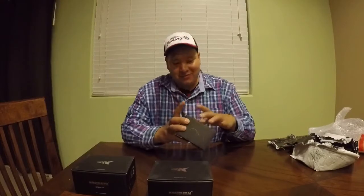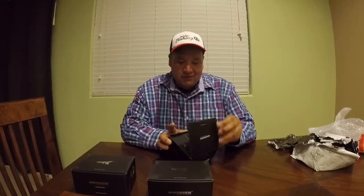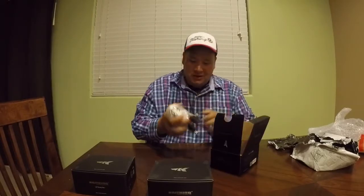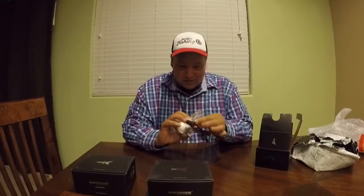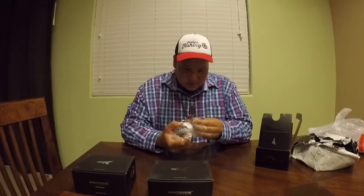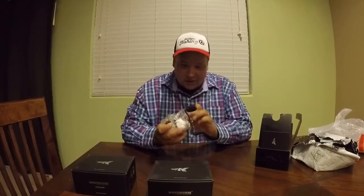Nope — another baitcaster, the White Max! Check it out guys. I'm sure you're dying to see how they look. I want to see the White Max, let's open it up. I've seen a lot of great reviews on these reels — hopefully they're as good as people say. They're definitely really nicely designed colors and very well packaged.